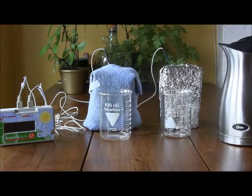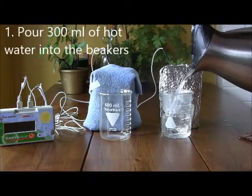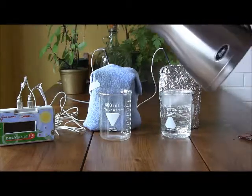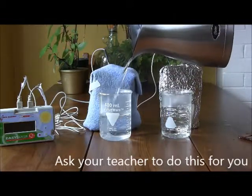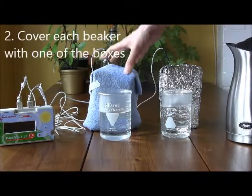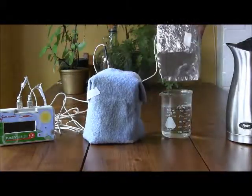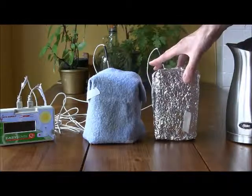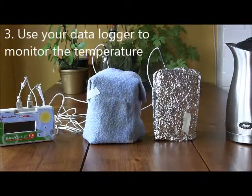To test your insulated boxes, you will follow the same procedures that you used to test your uninsulated box. So pour 300ml of hot water into each of your beakers. Then cover each of your beakers with one of your boxes, ensuring that your temperature probe goes into the water. Then use your data logger to record the changes in temperature.